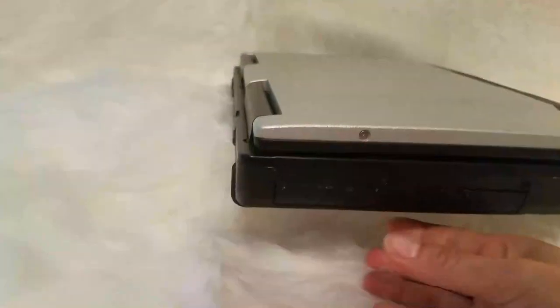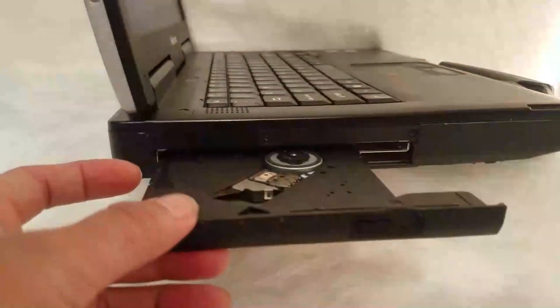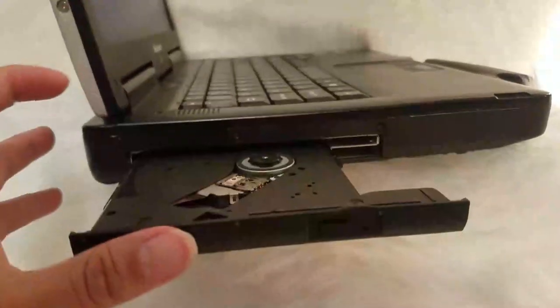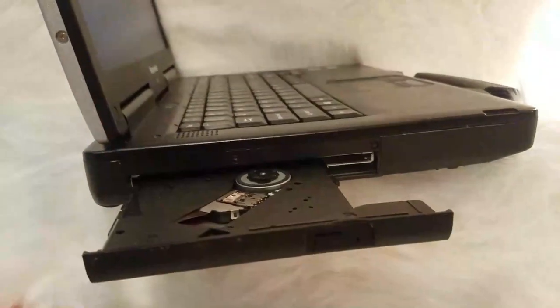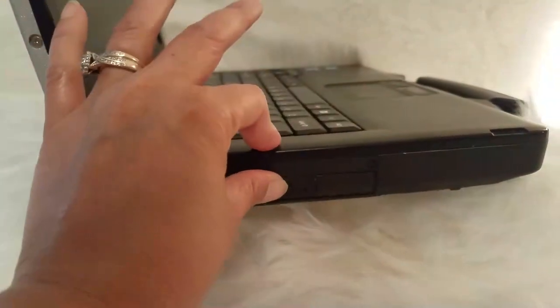On the left side of this computer, guys, there is a DVD multi-purpose drive — you can put in a DVD or a CD. So just close it.